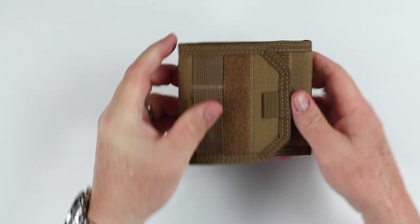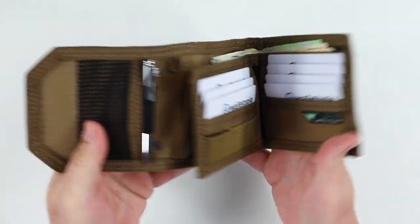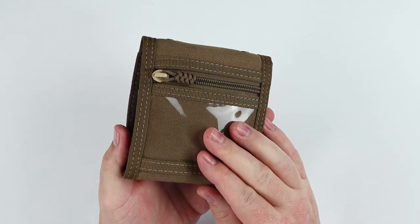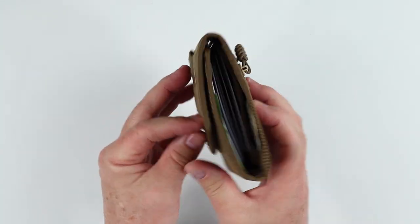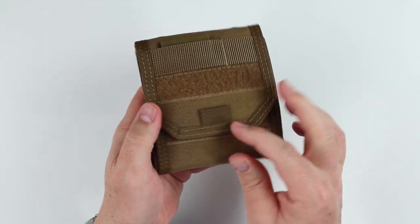Even if this is a wallet that you just throw into your backpack or bug-out bag, I think it's a fantastic wallet for that just because of its durability, flexibility, and carry capacity. There really are no issues with this wallet once you've accepted its large size, which, as a daily carry, depends on how you carry. If you have cargo pants, maybe this works for you.